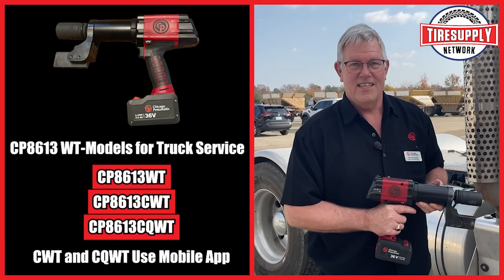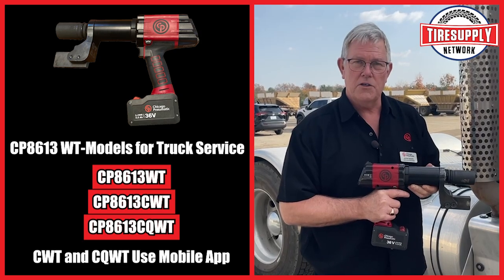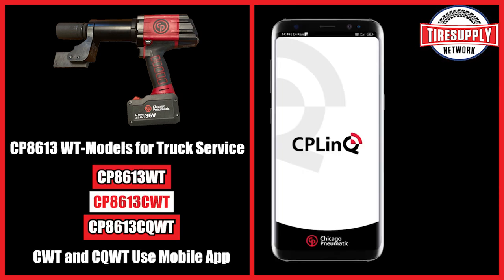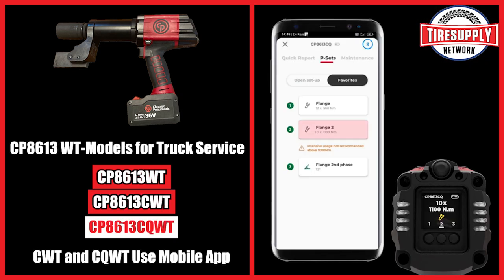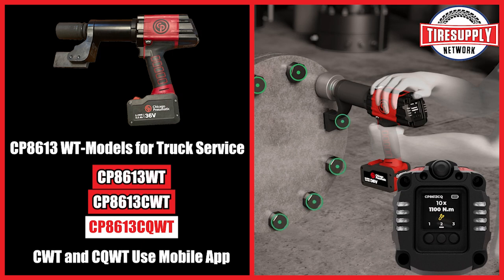The CP 8613 is available in three different models. The standalone does torque only — perfect for tire shops. The CP 8613 C does torque plus angle, perfect for truck shops.